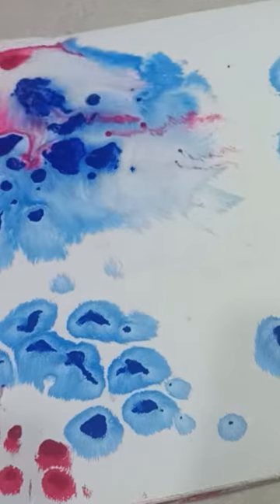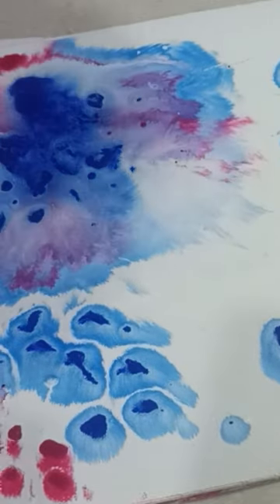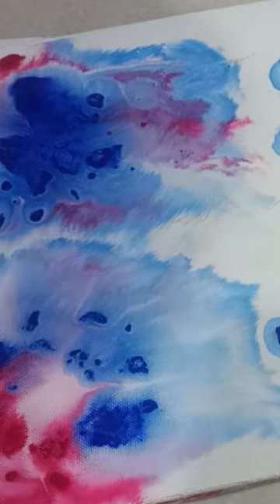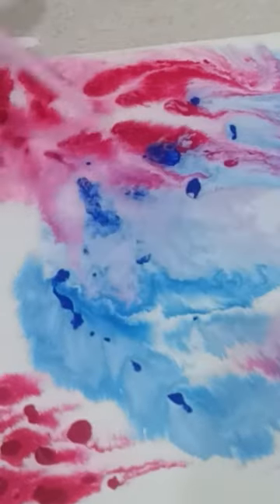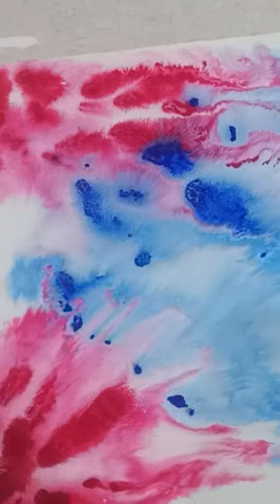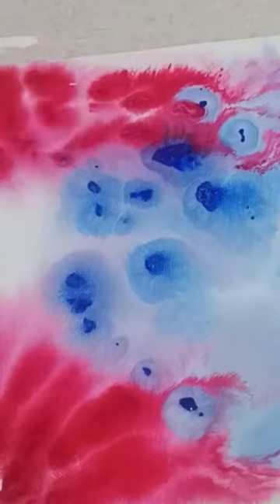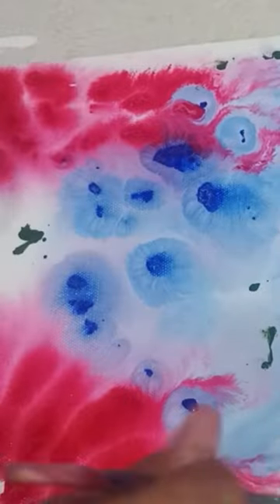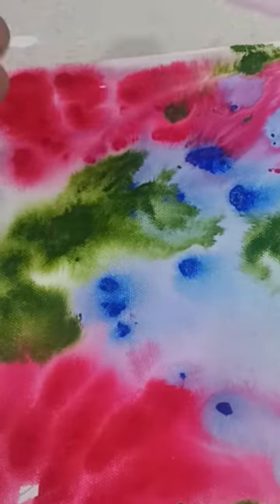After blowing, this is how the colors will mix and spread on the whole canvas sheet. In between, I am going to add green color because it was a little dry. This is how our fluid art is made.